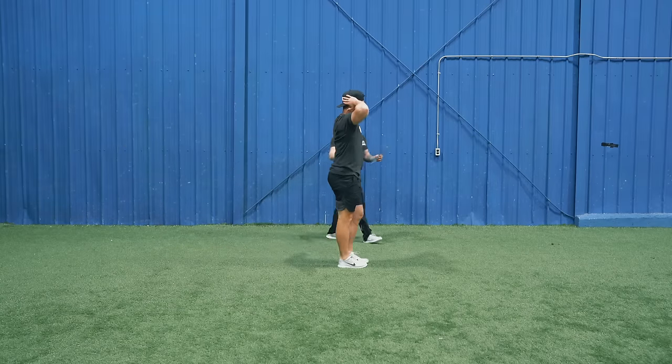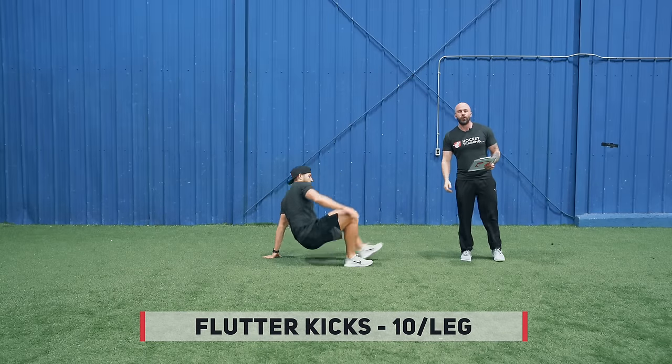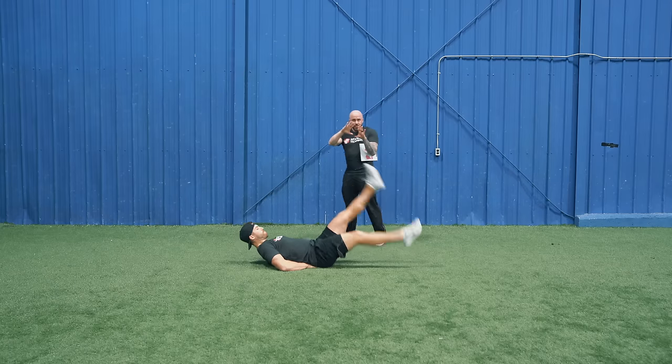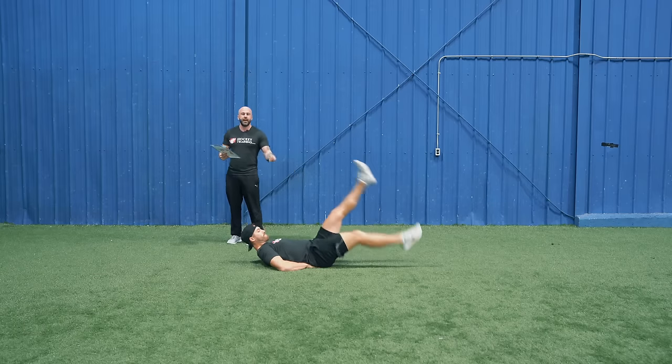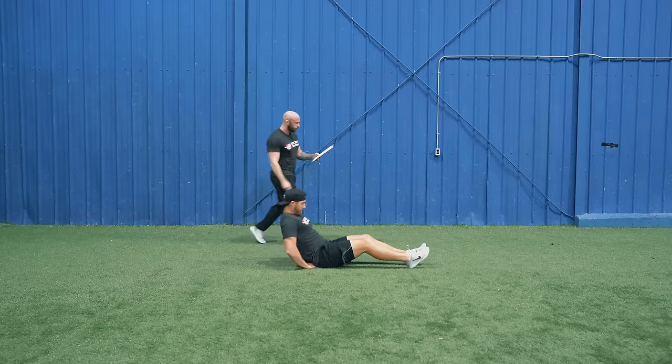Once you've finished your five reps per side, you're going to be dropping down and we're going to hit the core — working on flutter kicks. You're going to want a diamond position under your lower back. Keep these moving. We're going to do ten reps per leg. Go fast and get lots of range of motion with this one.